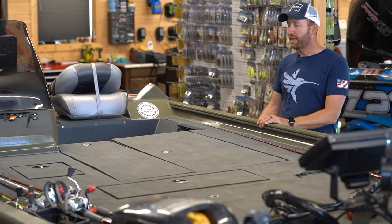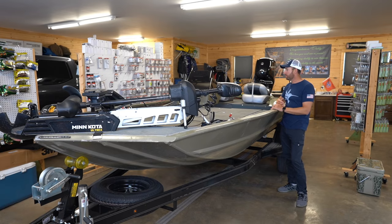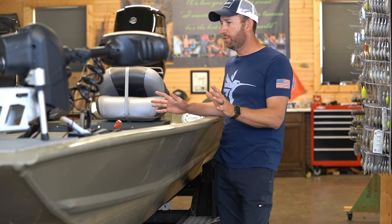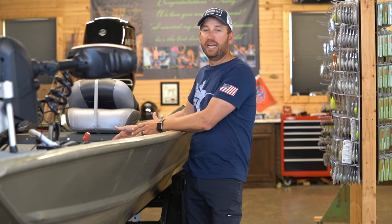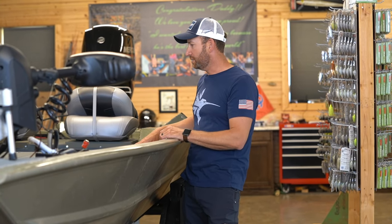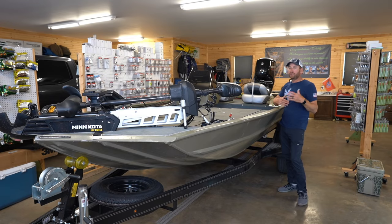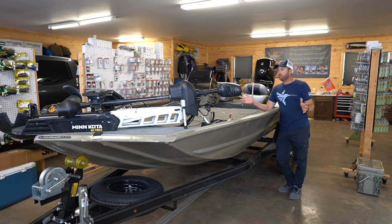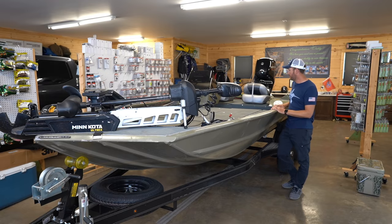It's a 54-inch wide hull — corner to corner on the bottom edge is what that 54 number comes from. The beam is around 76 to 80 inches at the widest part. So it has a really wide platform to fish off of. For this walkthrough I'm going to start at the front deck, work my way around, and then cover the back part of the boat, going over modifications and accessories I've put on this boat — exactly how I've got it laid out for my river fishing.